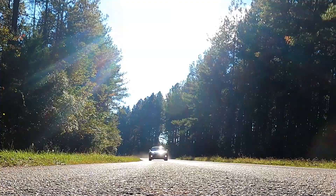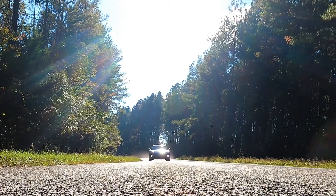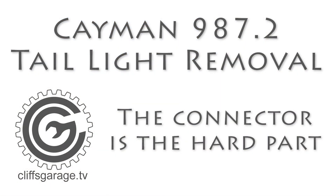Hi, I'm Cliff, and this is my garage. Today we're going to see how to remove the tail lights from a second generation Porsche Cayman 987. Welcome back to the garage, and if this is your first time joining me, thanks for dropping by. This is my 2012 Porsche Cayman S.